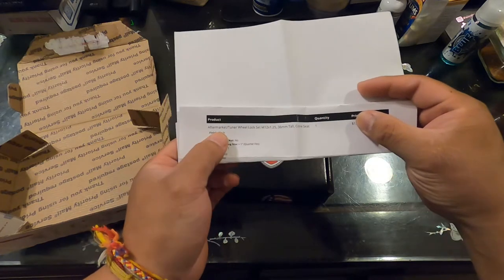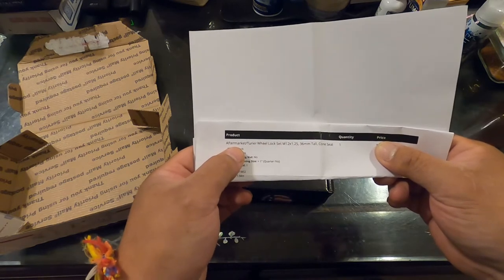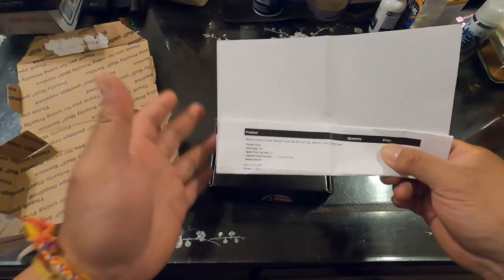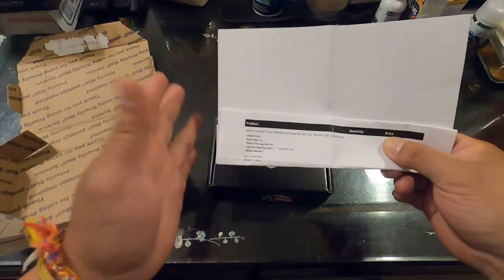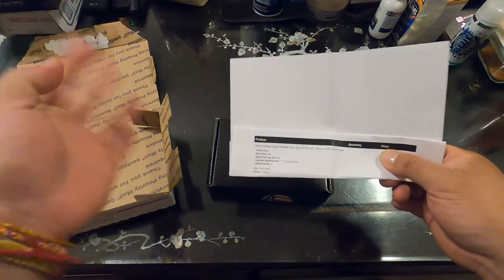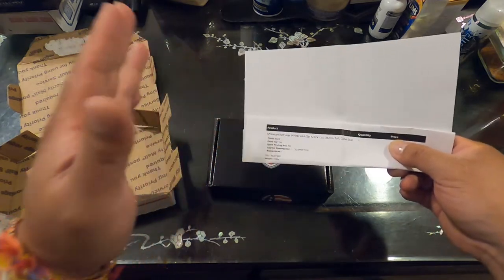I'm planning to buy aftermarket wheels for our car. If you want OEM wheel locks, you gotta call them and make sure you order for your factory OEM wheels. If you're getting aftermarket wheels, I highly recommend making sure you get the aftermarket ones - they're going to ask you what type of wheel it is and who the manufacturer is, and they'll make it specific for that wheel. I believe the aftermarket will also fit other aftermarket wheels.